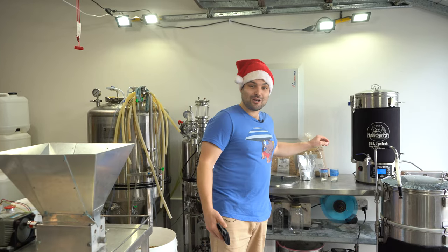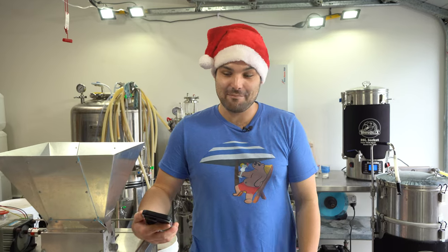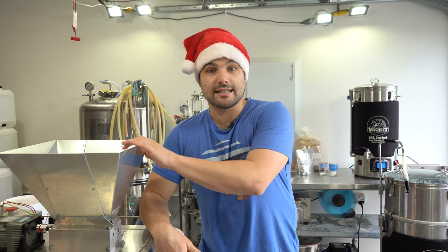So there's going to be a lot of sugar in this beer to hit over 10%. According to Brewfather we're going to get 10.9 — I hope we get over that. Anyway, let's get to milling.